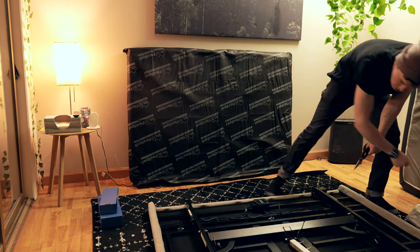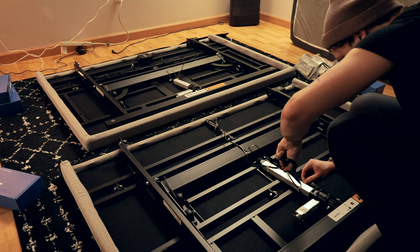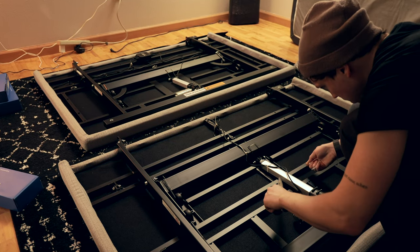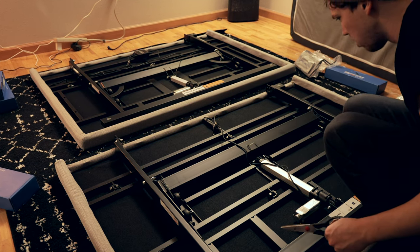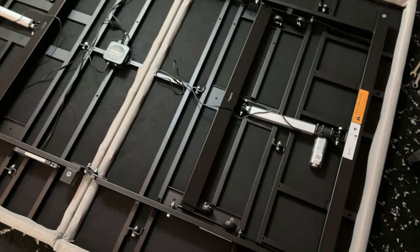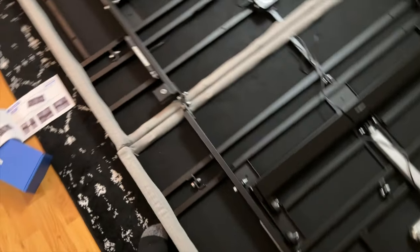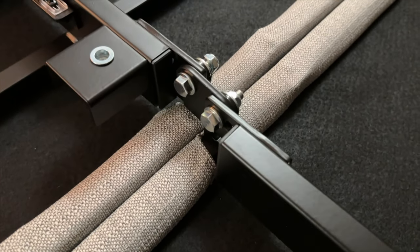You'll also find a box containing the fastening equipment, and that is essentially it. The first thing you'll want to do is unclip the zip ties to free up some of the cables and motors that are underneath or attached to the bed frame. Then you're going to use the included bolts and nuts to fasten together the two bed frame segments into one piece.